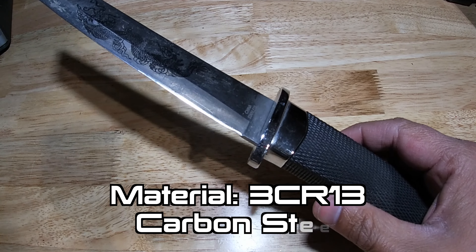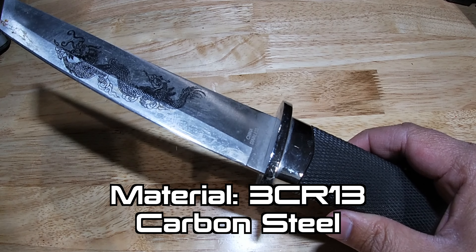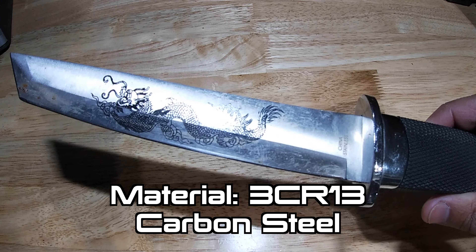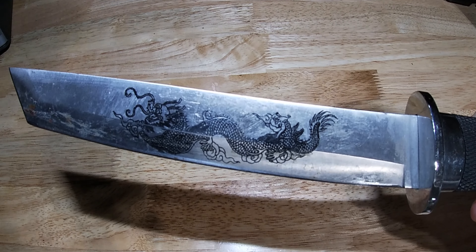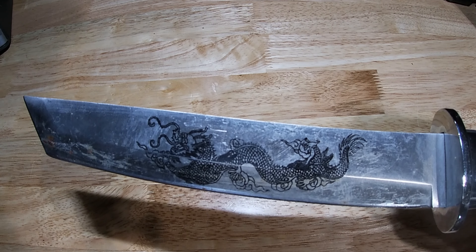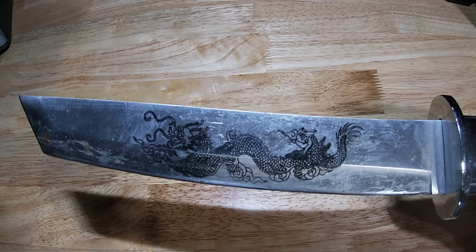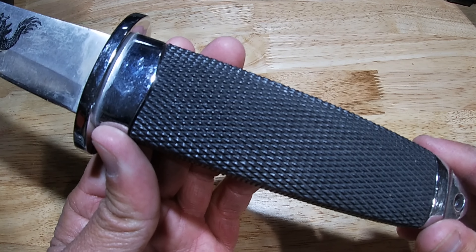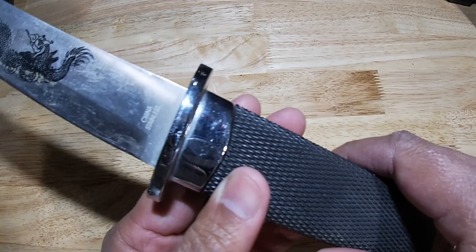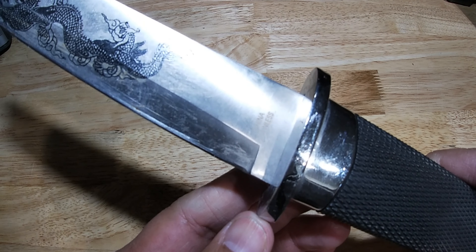It's a decorative knife made with high quality 3CR13 carbon steel. This is a full tang tanto blade. It has a corrosion and rust resistant coating ensuring a solid fine edge over long periods of handling. The rubber handle offers groove texture and a stainless steel guard gives the user a no-slip grip for maximum control.